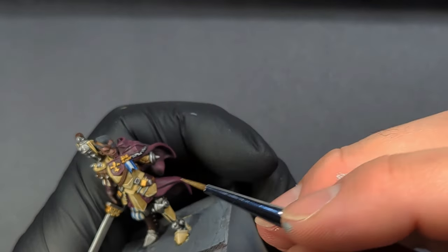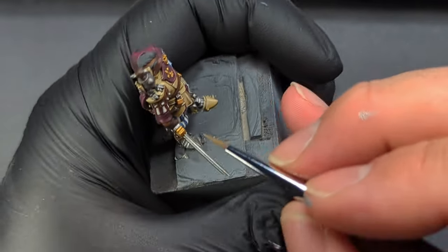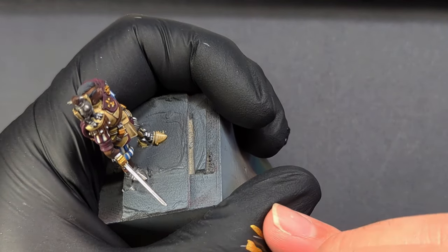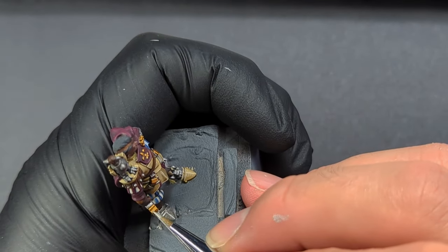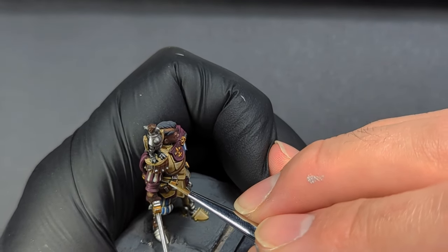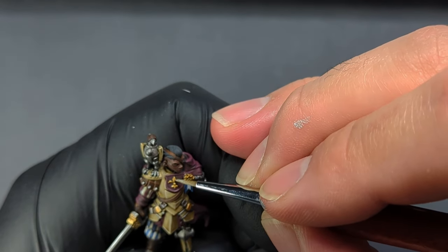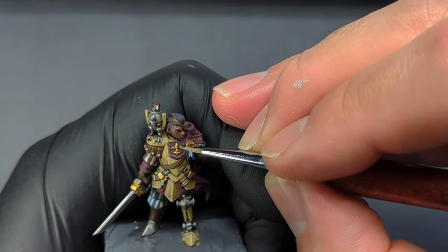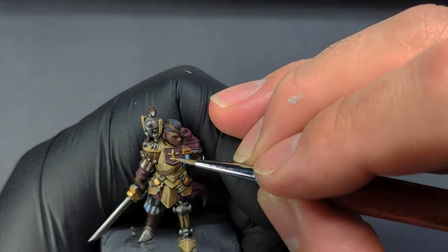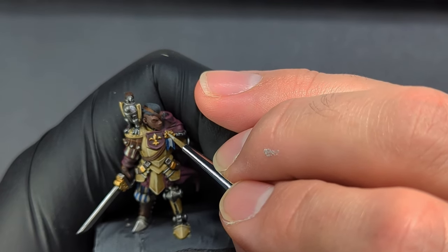On the gold we're going to have a two-step highlight. The first one you already did — it's going to be the Dragon's Gold on the cleanup after the wash, and that is going to be your first highlight. Congratulations, you did it and you didn't even know. The second one is going to be a 50-50 of Dragon's Gold and Mithril Blade, just giving a nice edge highlight — that's all you're looking for. You could go a step further and mix a little bit more Mithril Blade — maybe a two-part Mithril Blade, one-part gold mix — and hit just the corners, or you don't. It's up to you.